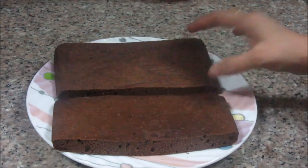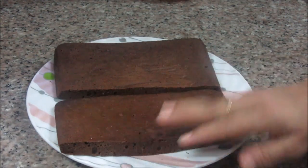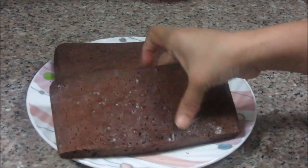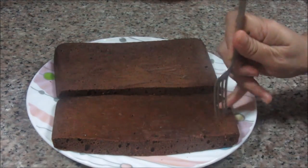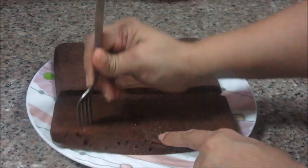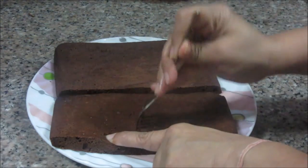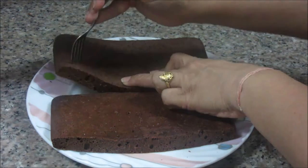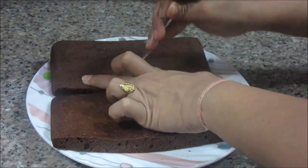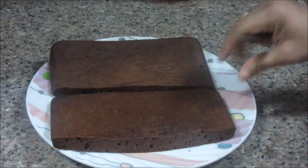Now our cake is completely cooled down. As we have cut it in a vertical direction, the upper portion of the cake is non-porous, so we need to make some pores in this. I am going to poke it with a fork all over so that whatever syrup we are adding should go through and through and make the cake moist nicely everywhere. I am going to do it for both the pieces. My fork is going through and through — that's what we want. Now I have made pores on both pieces of cake.